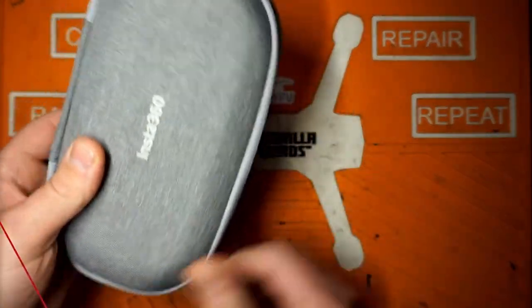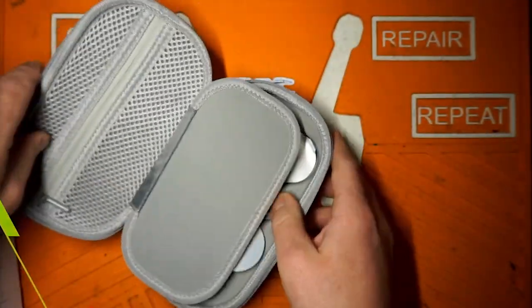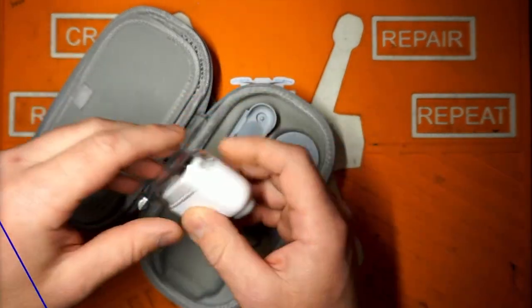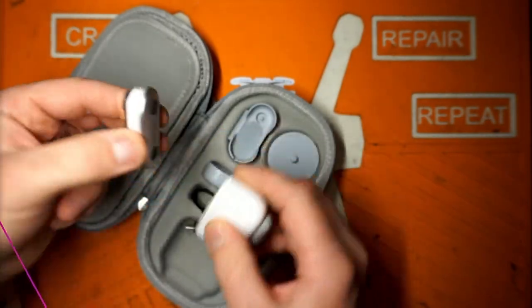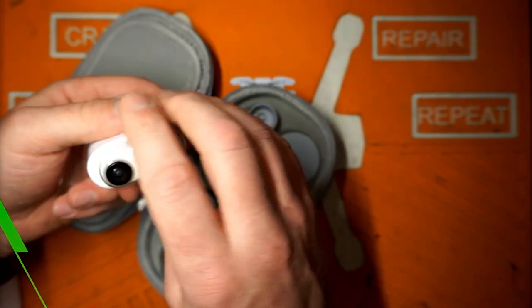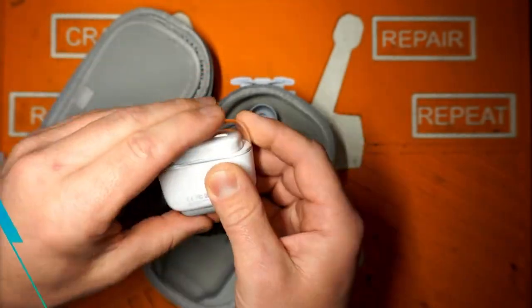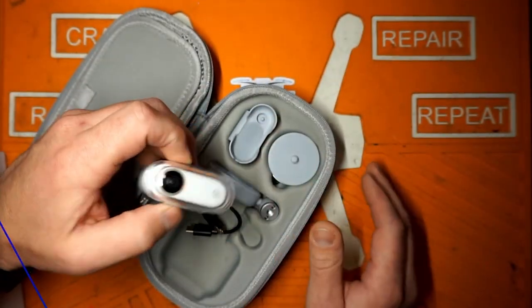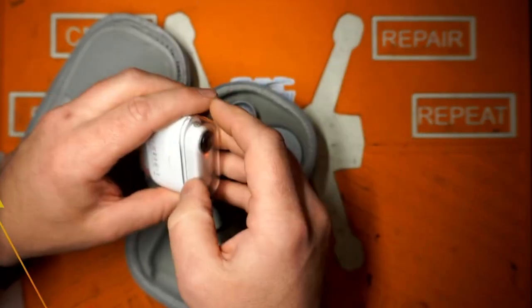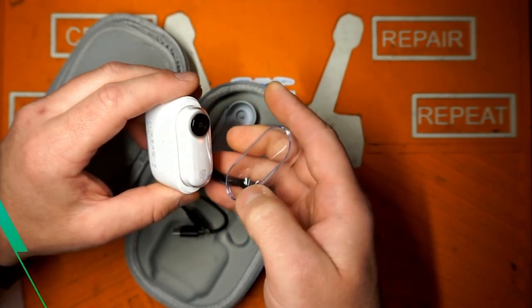I have had the Insta360 Go for a very long time — pre-ordered it before they came out and I've been a huge fan. The best camera you've got is the one that's in your pocket, and this thing has been tiny and very reliable. I've had to replace it once, and the replacement plan through Insta360 kind of sucked. If you can get this through Best Buy, I'd recommend doing that.